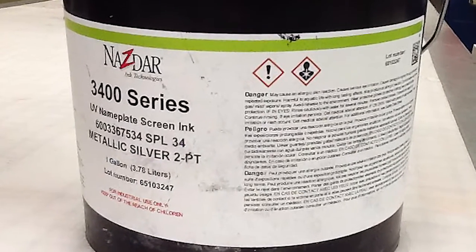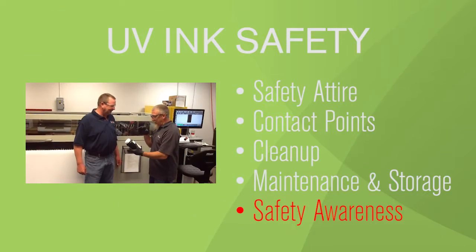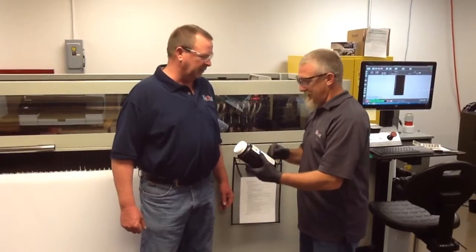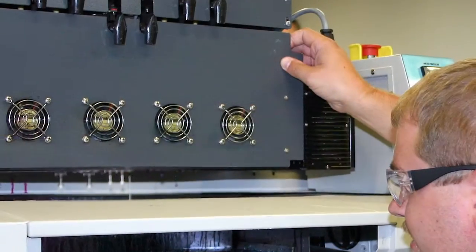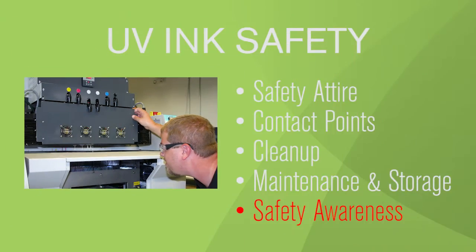See ink container labels for more detailed safety and handling information. Safety awareness. The key to a safe and efficient work environment is knowledgeable employees. Ensure that plant operators are fully conversant with and trained in the use of equipment and UV inks, including safety measures.